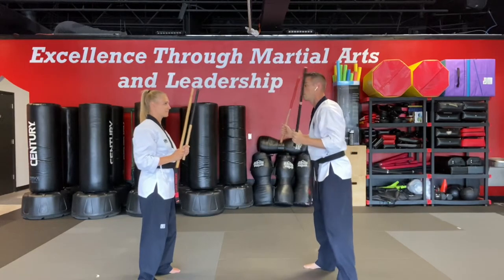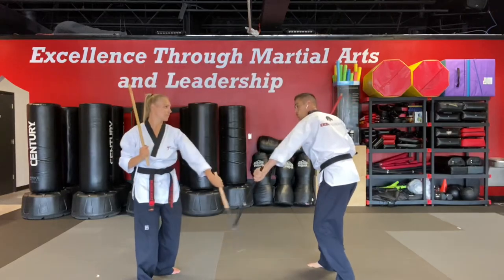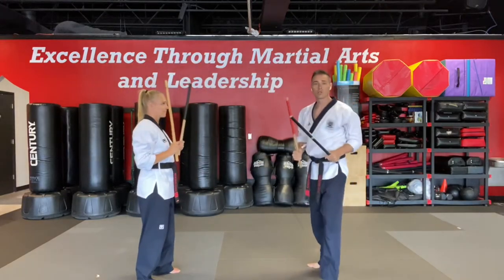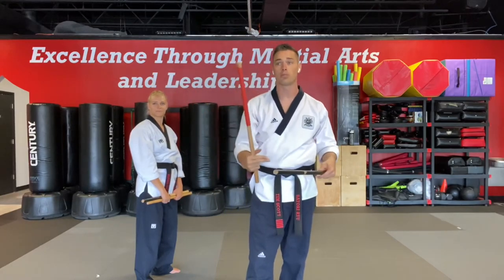At a nice medium pace: one, two, three, four. One, two, three, four. We just want to introduce you to that abenico move and start really getting those wrists nice and flexible and ready for when we are more advanced and more experienced. Then we can possibly start making contact with those sticks with that abenico move.